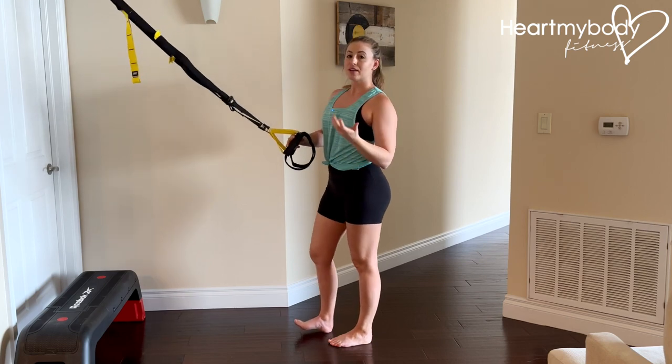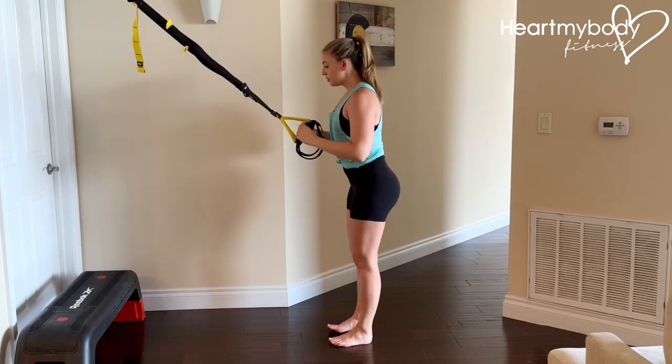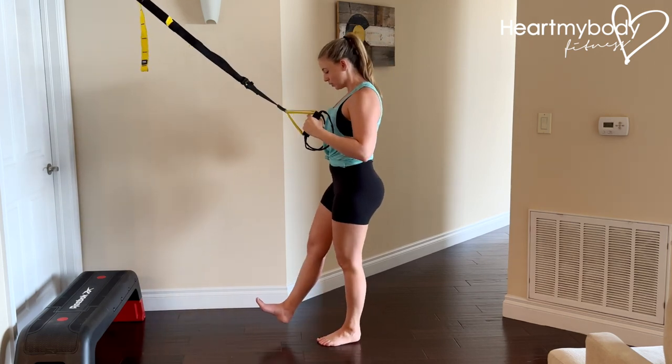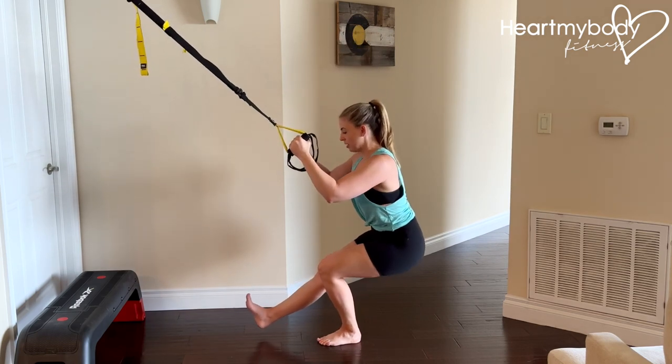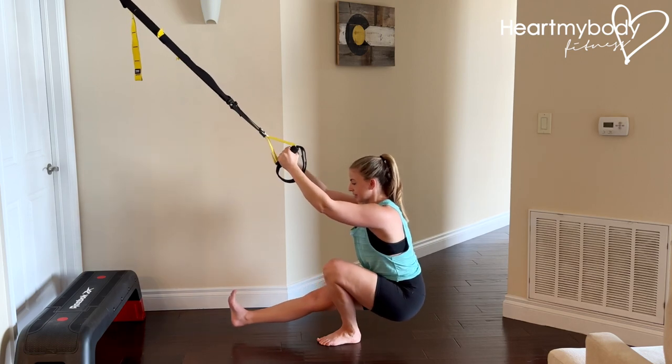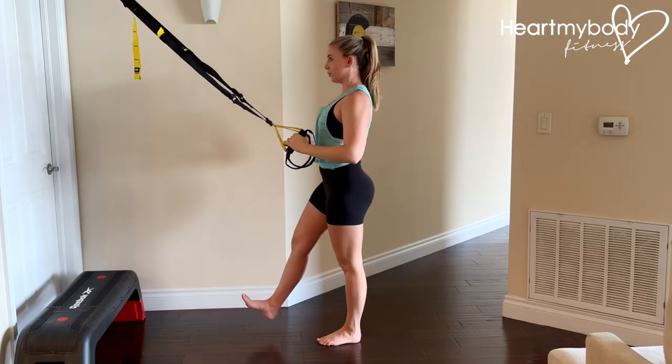If you're ready for even more after that, you have the option to go into more of a pistol squat, where you have your front leg extended straight, lowering down and coming all the way up.